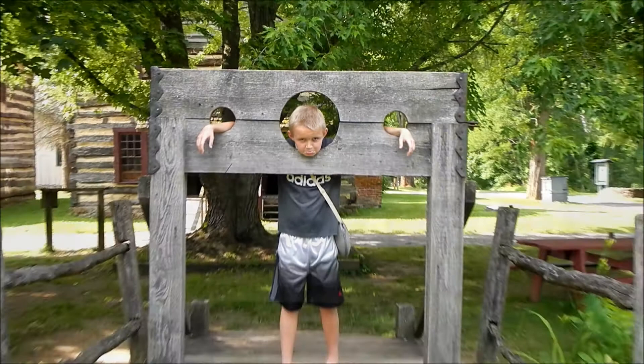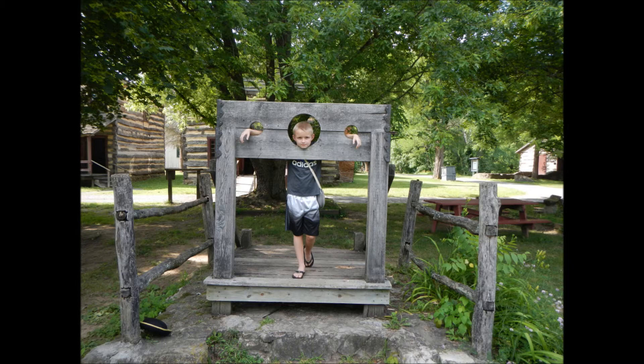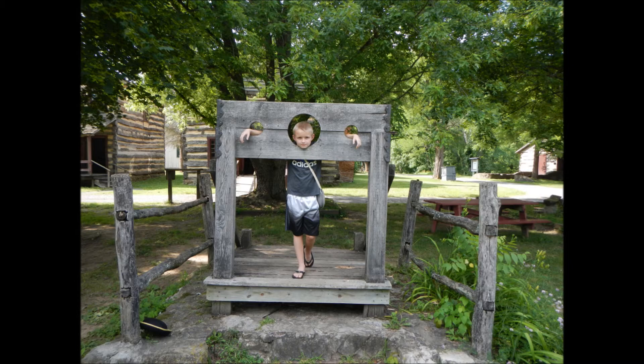I just showed you where I live, but now it's time for the Revolution War — the battle between the Patriots versus the British.